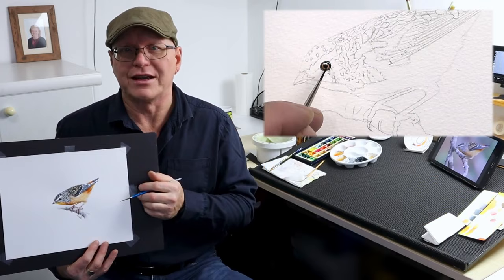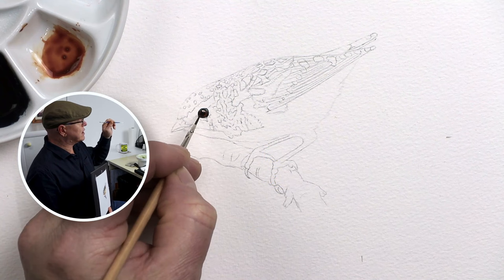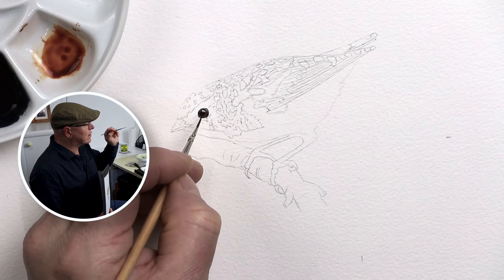The eye isn't level — it's got a bit of a tilt. The corners of the eyes have a bit of an angle, so instead of being level, they're tilted slightly to one side — left-hand side down, right-hand side up a little bit. So you've got to really think about the lines around the eye, the eye ring itself, and also the details within it.